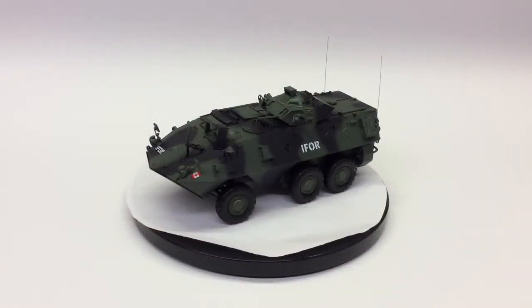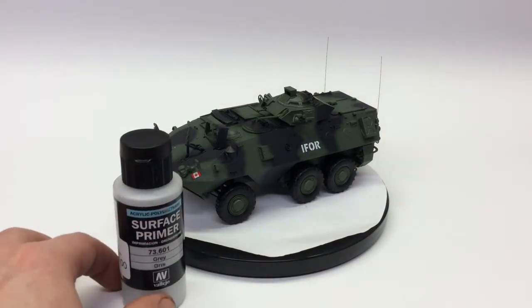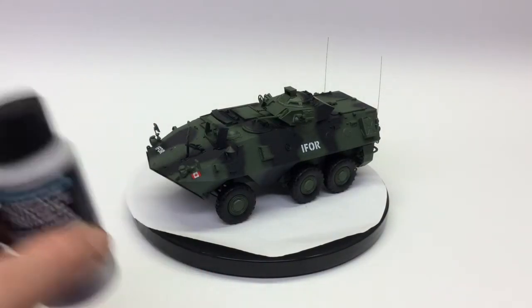Hey guys, Jan here in the Northview Model Shop with an update on the Canadian AVGP Grizzly Early. When we left off, we were in the primer stage, and our primer stage, as you remember, was the grey Vallejo primer.